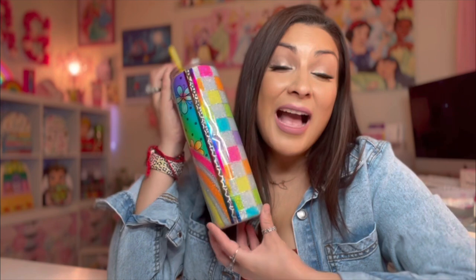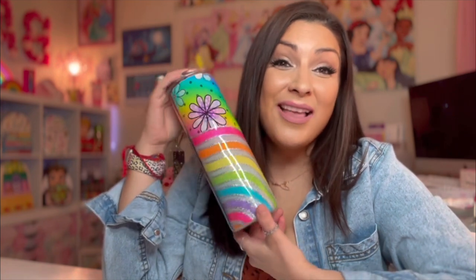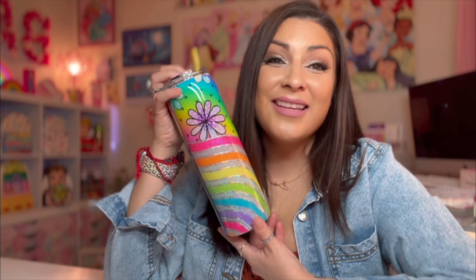Without further ado, I hope you enjoy this tutorial. Leave me a comment, let me know what you thought, and I'll see you next Saturday. Besitos!